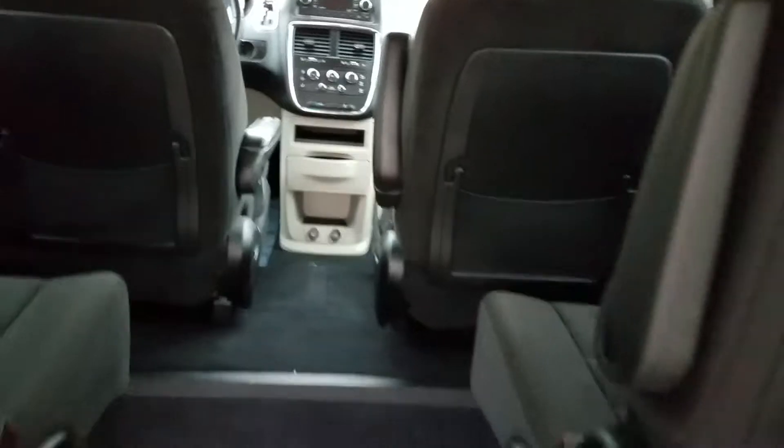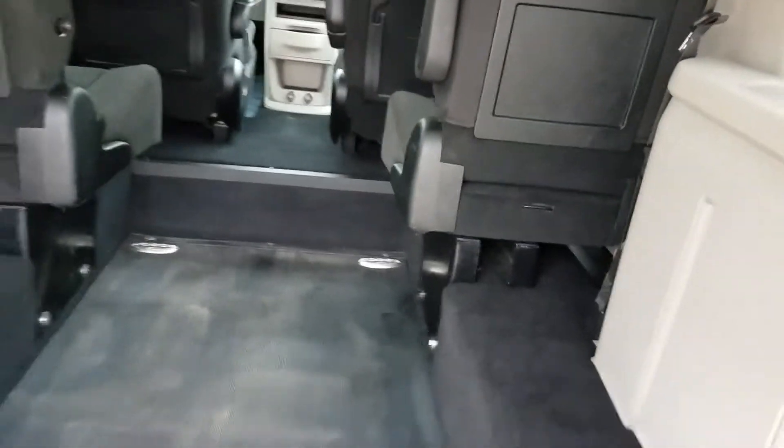Overall, very clean van. It's been great for all the customers we've sold it to. They've taken care of it, it's been garaged.